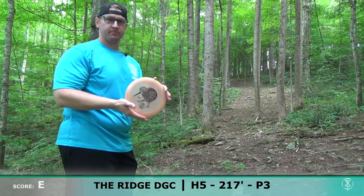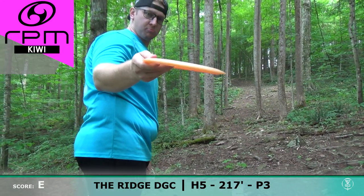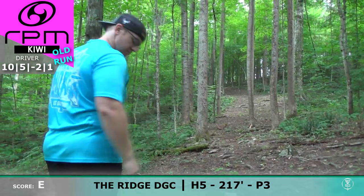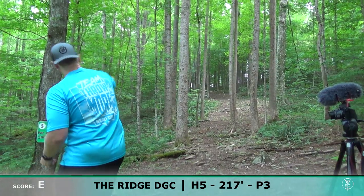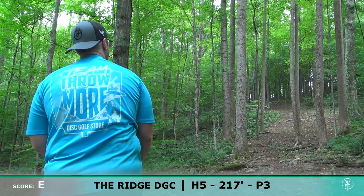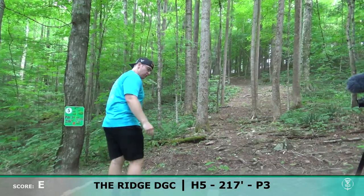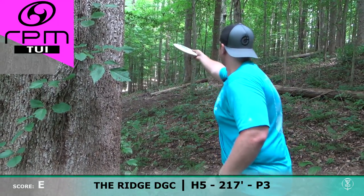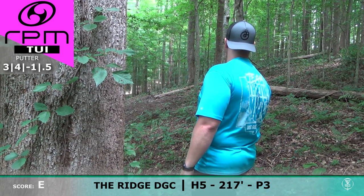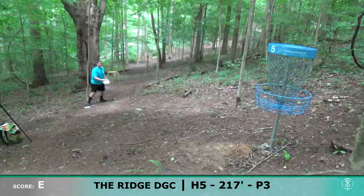Josh has been throwing a Peka Peka on this hole but said it's been flipping a little bit too much. I've got one of the old run Kiwis here — you can tell the difference in the stamp. He's going to throw it on some hyzer and see if he can get it to push forward and hold the angle. He's got the Tui — just going to toss it up under the pin. Oh, it got away from him a little and faded. Josh left a little bit of meat on the bone.